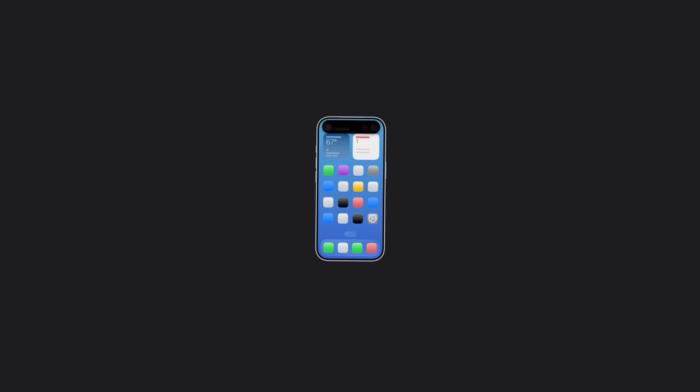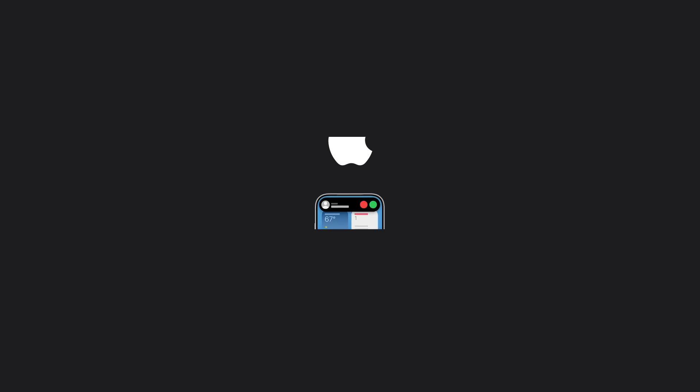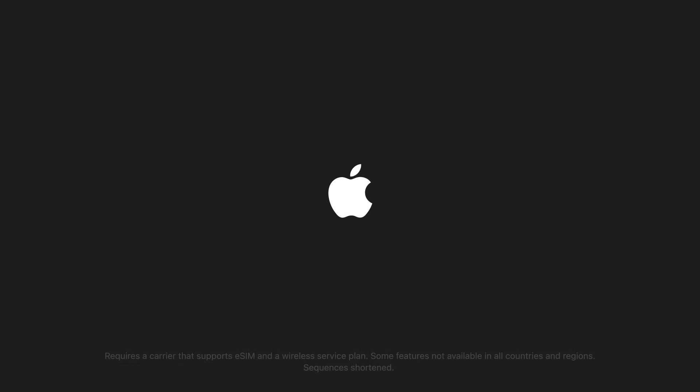And that's how to activate an eSIM on your iPhone. Requires a carrier that supports eSIM and a wireless service plan. Some features not available in all countries and regions. Some sequences in this video were shortened.